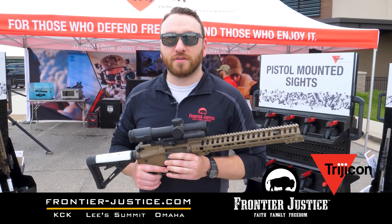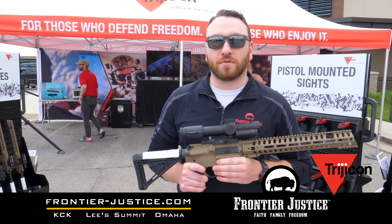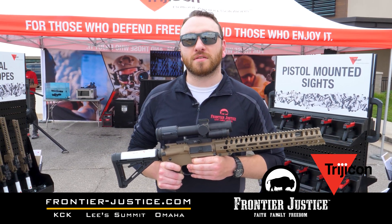Feel free to like the video and subscribe to our channel. Follow us on social media and come visit us at one of our locations. Our website is frontier-justice.com.